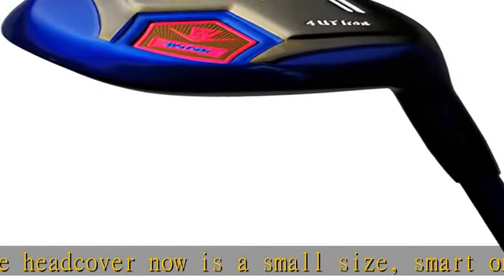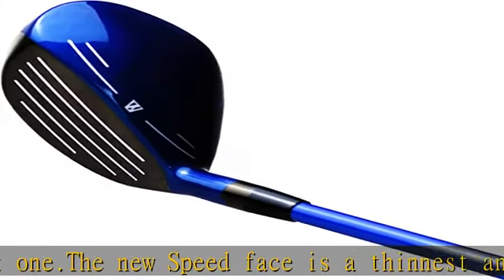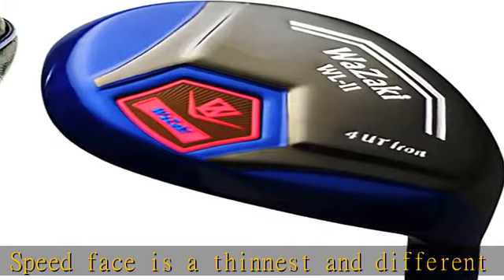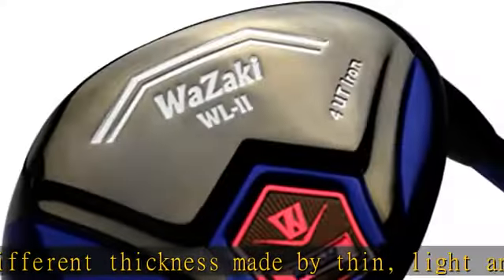The casting body promotes a lower forward CG location that provides high launch and low spin. The shaft has the same stiffness tip to butt, delivering stability and control, made from titanium and carbon.